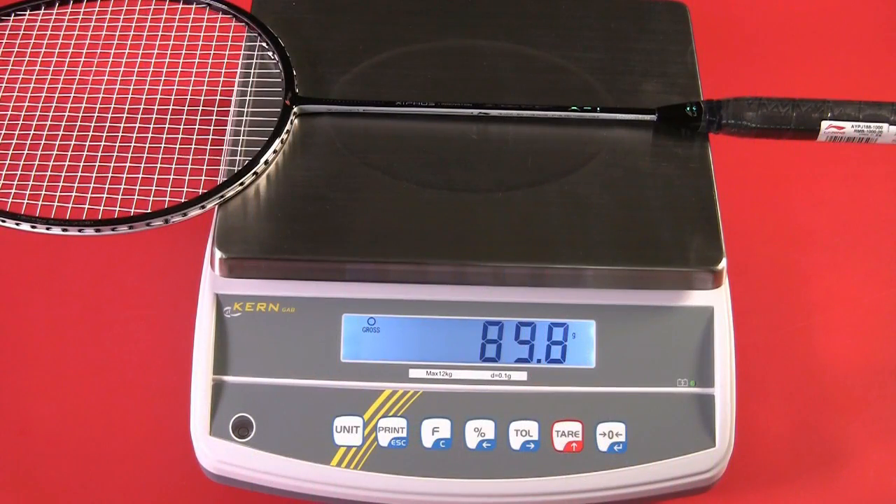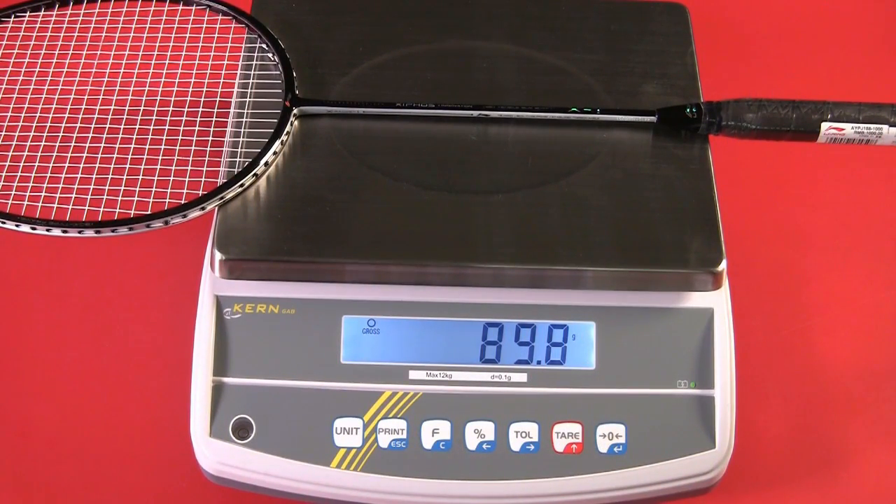We're going to now weigh the racket. We can confirm the racket does fall into the higher tier of 3U at just short of 90 grams.